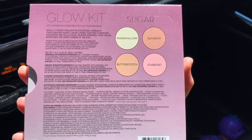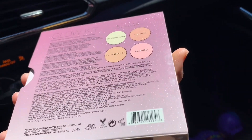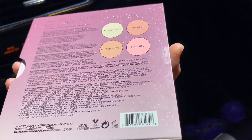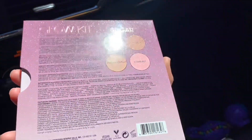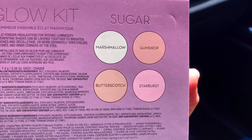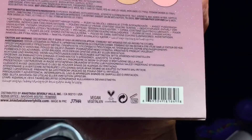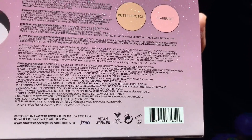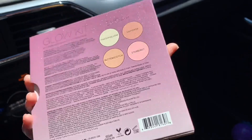Closer look — as the name says, it's glowing and shimmering. If you see those glitters on the packaging, it's so pretty and fancy. It's really cute. These are the shades I mentioned, and it says it's vegan, which is good for some people because they're not testing on animals.